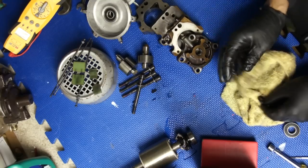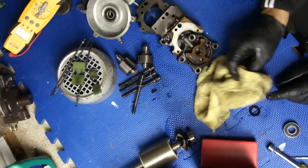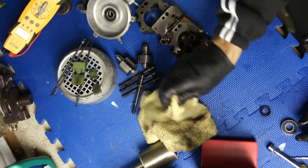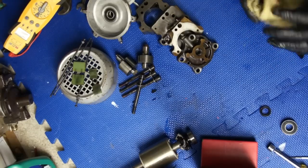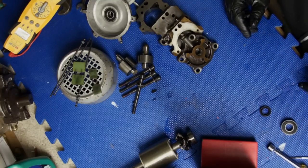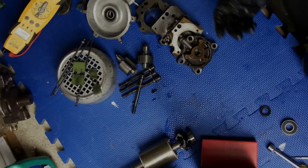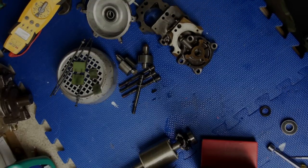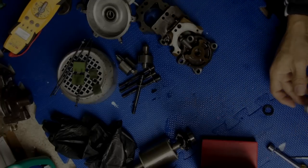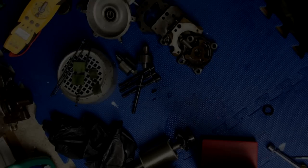I'm going to look it up online right now and see what happened. In the meanwhile, this is going to stay like this until I get the parts so I could put it back together. I'll take it from there. I'm going to take this bearing, order it up - order two bearings like this.